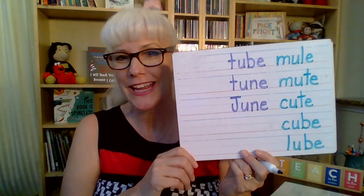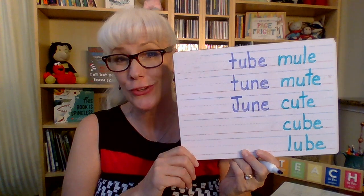How about the month of June? Now that's a tricky one because it's the name of a month. Do you remember what kind of letter it gets? A capital. You need an uppercase letter at the beginning. Capital J-U-N-E. June.